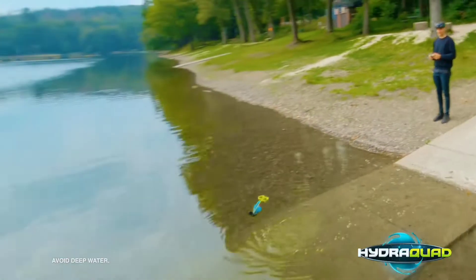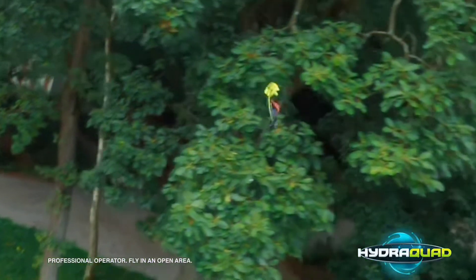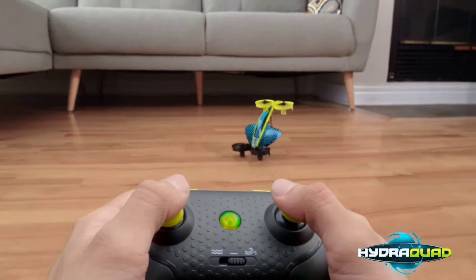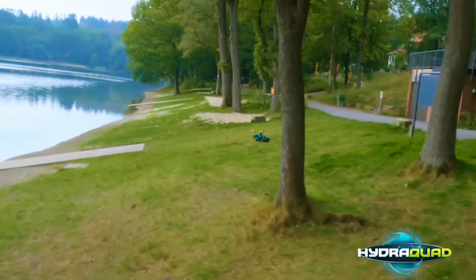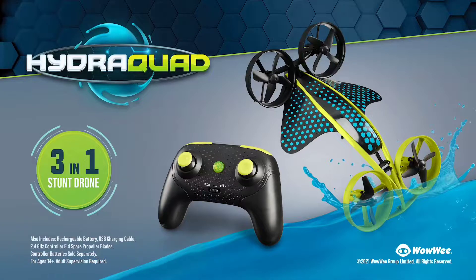Turbo boost for water takeoff and fly up to the sky. Pull off single-button stunts like aquatic rolls and 360s. Hydroquad puts you in the pilot seat to explore your world and conquer it all. Hydroquad by Wowee.